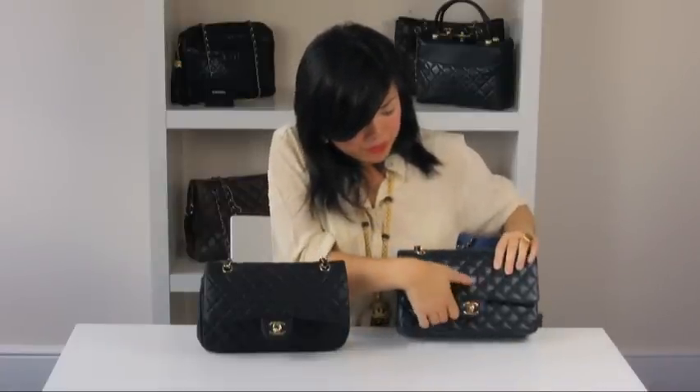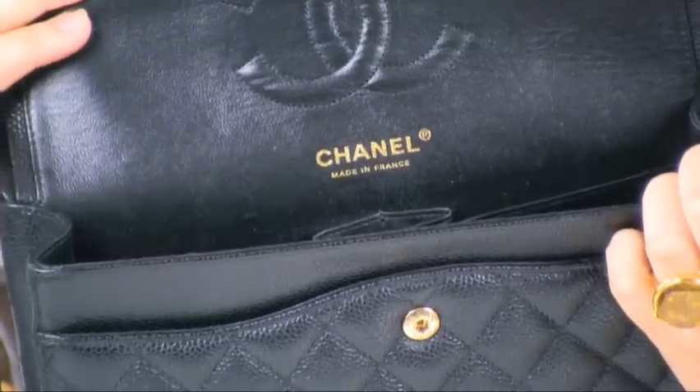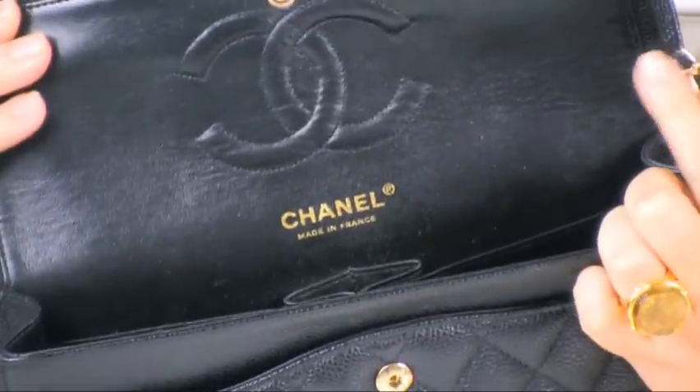So this is the authentic caviar skin version. As you can see, it says Chanel and 'made in France' all on one side. Please note also that the caviar version has a black lining.